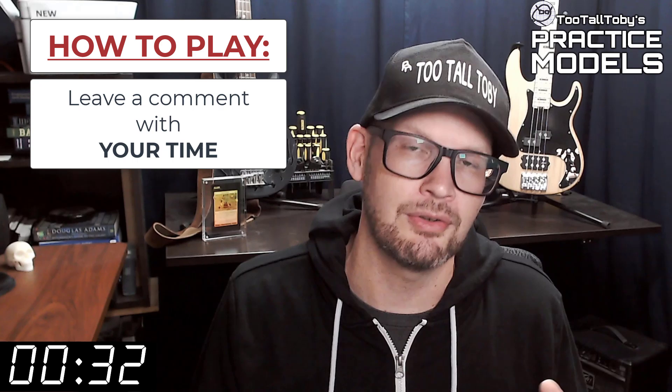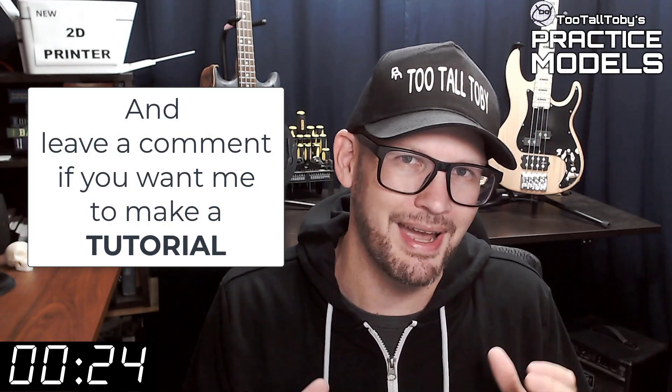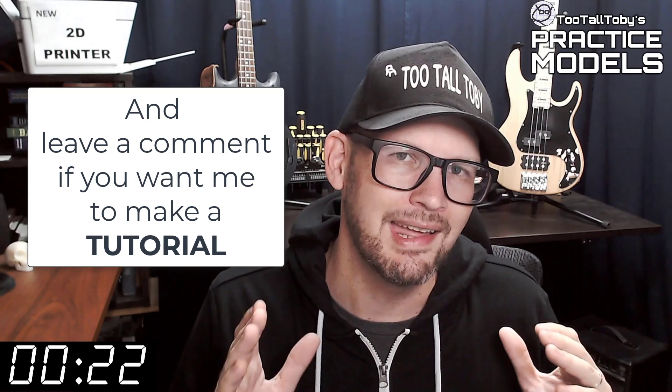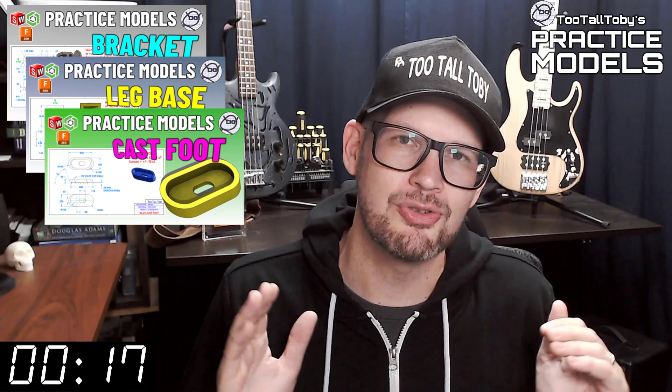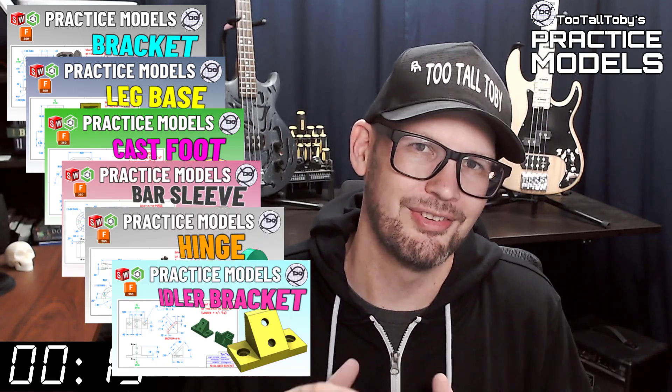If you didn't get it correct or if you didn't finish in time, don't worry about it — it's all good. Go back through and give it another try. It's all about practice, practice, practice — that's how you get good at 3D modeling. If you want some more practice, be sure to check out some more of these Two Tall Toby practice models videos. Alright, I think that's enough talking from me — let's get into the challenge.